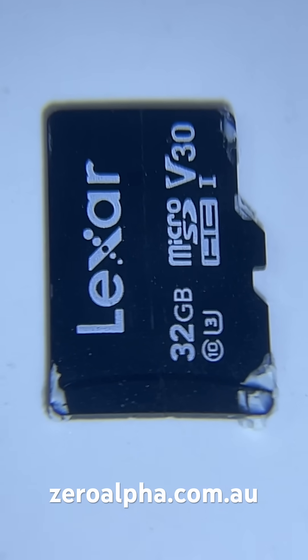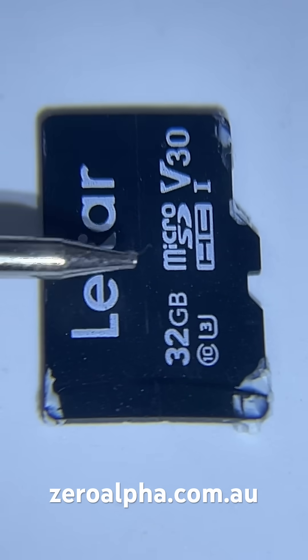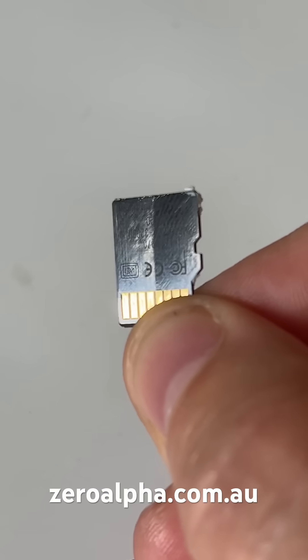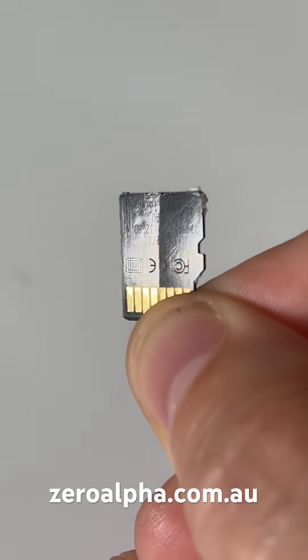If you take a closer look at this micro SD card, you'll see that there's a vertical crack running down here. It's very hard to see, but you can just make out that it's cracked in half vertically. And with the correct angle of light, you can see a very obvious crack running down the center.